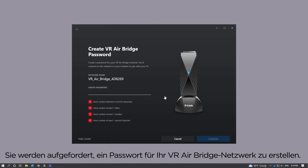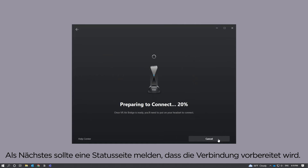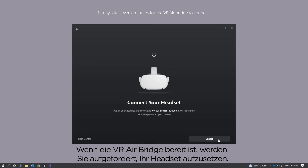Click that and then click Continue from the VR AirBridge setup pop-up window. You will be prompted to create a password for your VR AirBridge network. When you're finished, click Continue. Next, you should see a status page that says Preparing to Connect. Once VR AirBridge is ready, you'll be prompted to put on your headset.